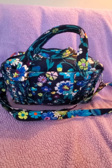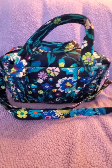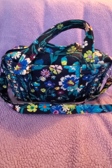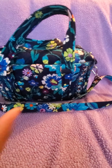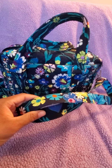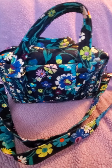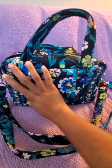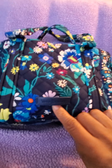We're going to do a 'what's in my bag' slash review of the Vera Bradley Iconic 100 handbag. This print I'm showing you here is Moonlight Garden, and it has this adjustable strap that's really flexible and soft.